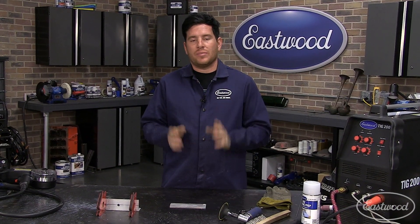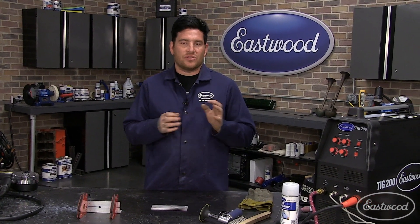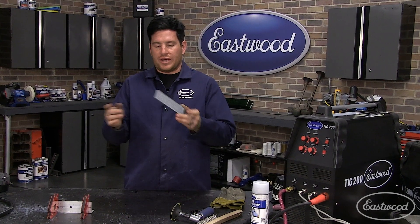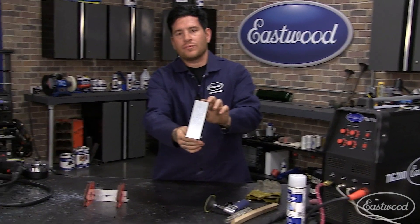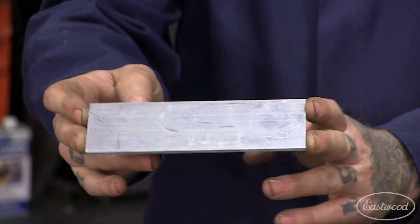Probably the number one most important thing is keeping the metal clean — keeping everything clean really. Aluminum welding and TIG welding in general needs to be as close to surgically clean as you can get, especially on aluminum. When you're starting with a fresh piece of metal, this is a brand new piece. You can see on the back side here it looks pretty darn clean — no huge grease spots or anything really offensive on the back of it.